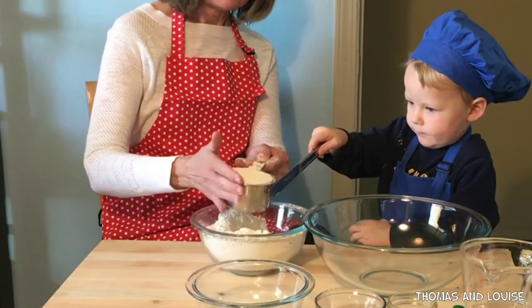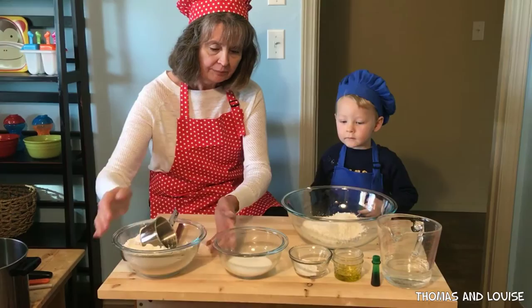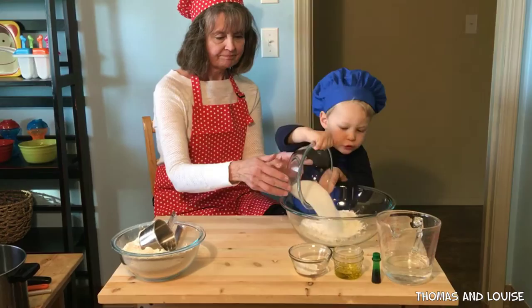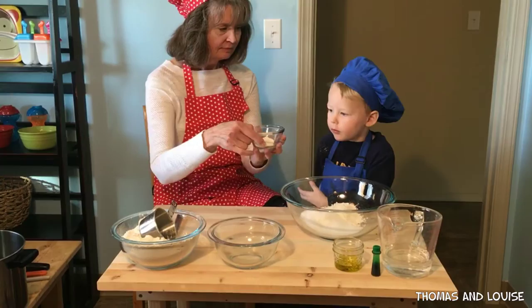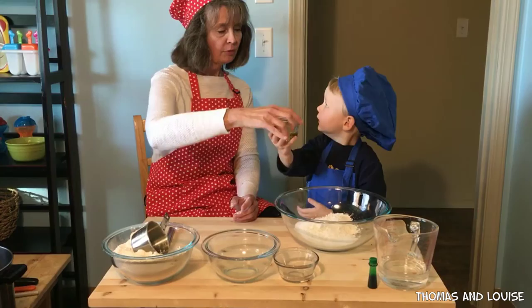Now can you pour it into the big bowl? There you go. Now we can pour our salt in there. We already have it measured here. Can you pour that in for me? Now what was in this little bowl? Cream of tartar. Very good. Pour it all in there.